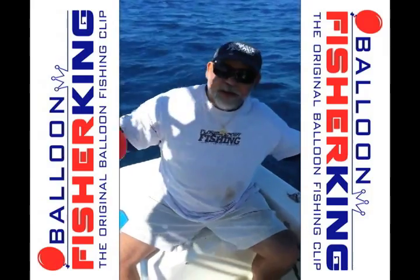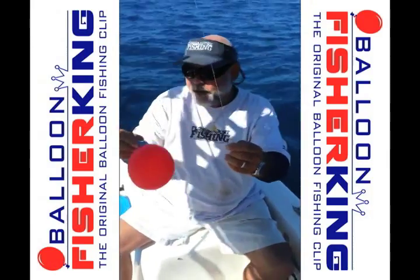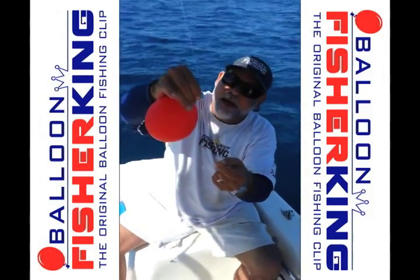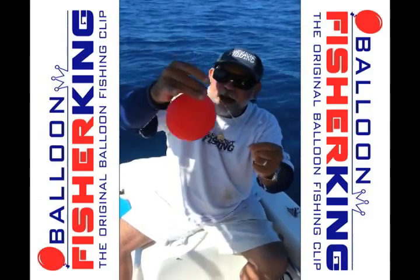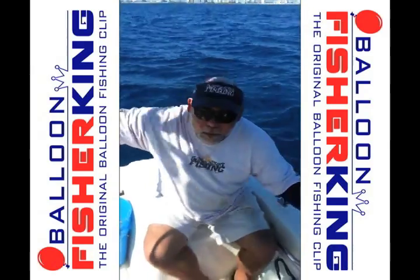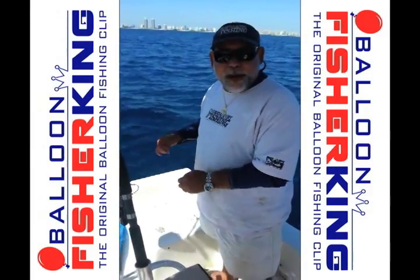Today I want this bait to stay about 6 or 8 feet below the surface. What I'm going to do is take this balloon clip and just clip it onto my line into that little slot there — that's going to control my depth. Now I'm going to grab a live bait, throw it on here, and send them out and see what we can make happen.